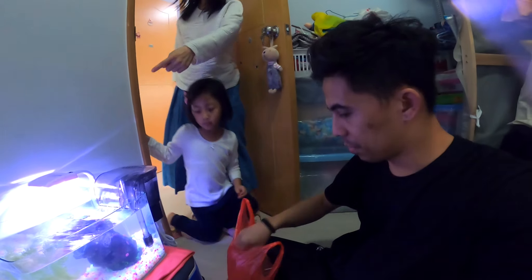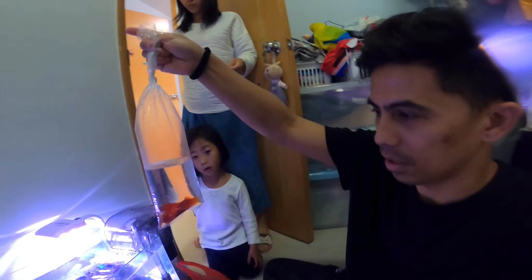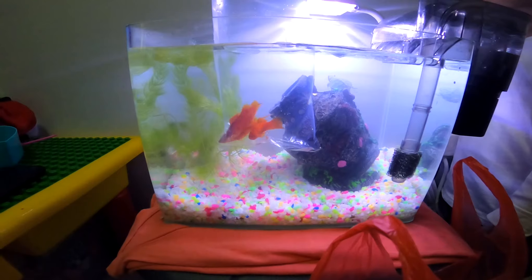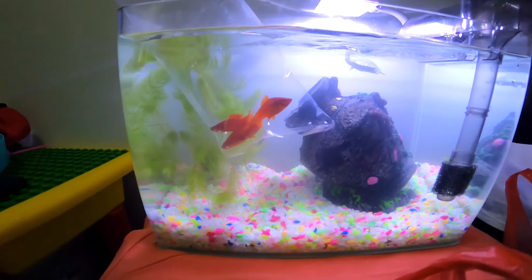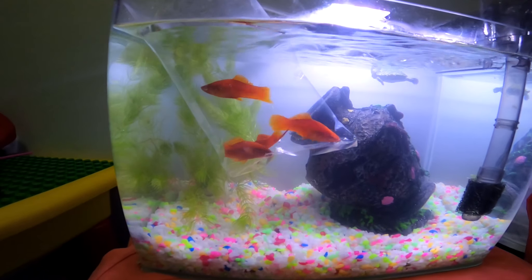We need to wait about 15 to 20 minutes to let the fish adjust to the temperature of the water, because this water is a little bit warm. Okay, time to put the fish in. Here we go!